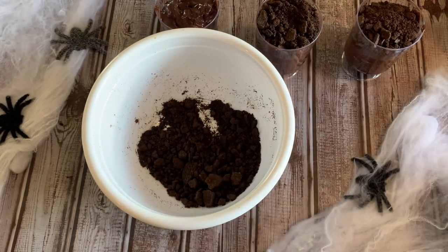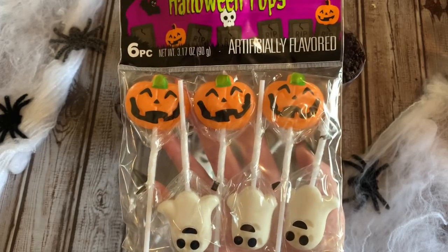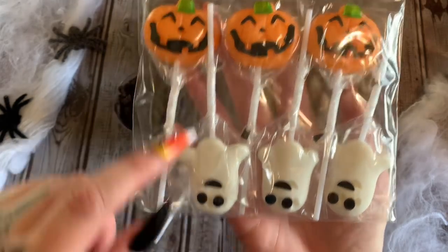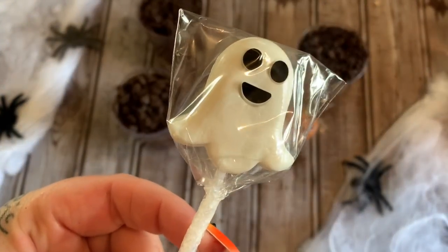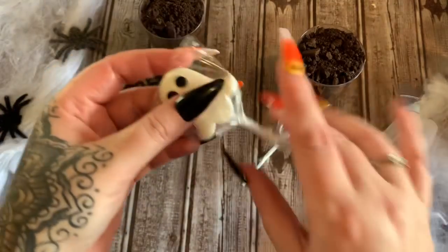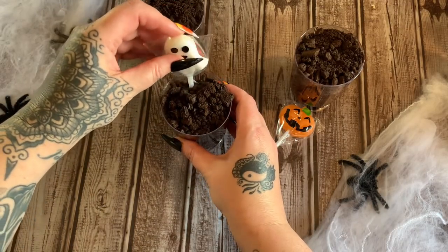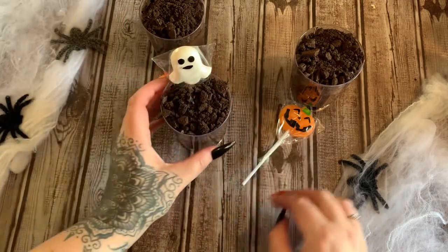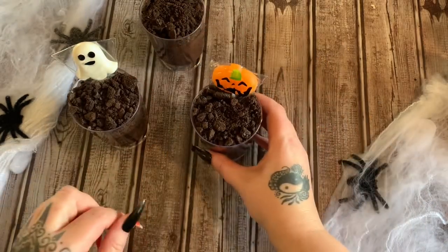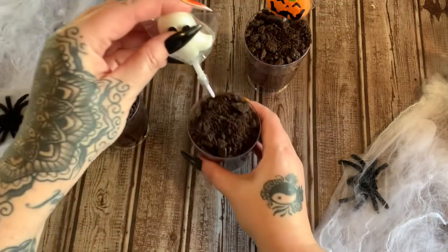Now let's decorate them up a little bit more. I got these Halloween pops from Dollar Tree — they had Frankenstein heads, witch hats, they are so cute. The decorations like the eyes and greenery are printed on the wrapper. I'm just going to stick the sucker down in the cup as-is, and they can take it out later and have the sucker. So we're going to stick it down in there and work the dirt around it. Let's do a pumpkin one, and another ghosty ghost — there are six in a pack, I just thought they were so cute.